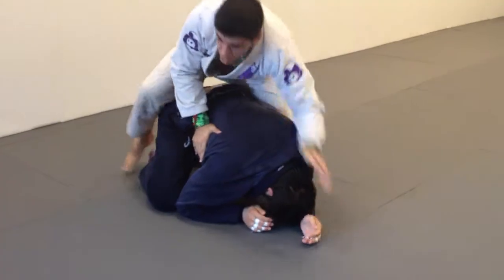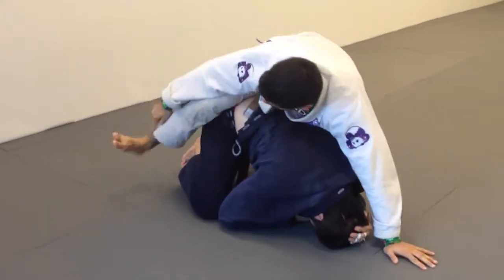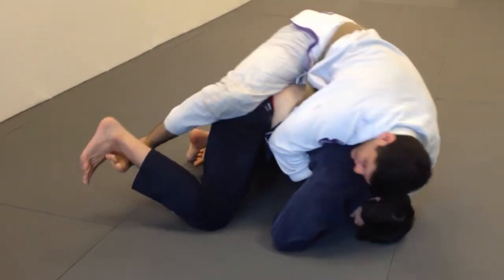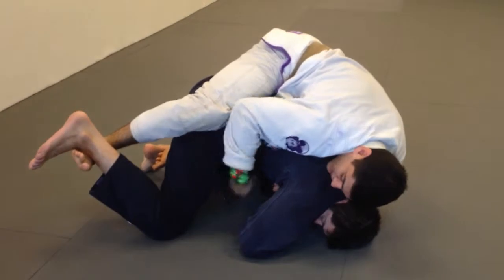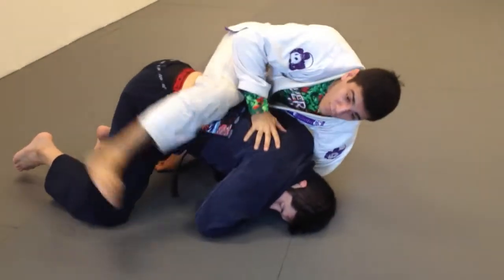So what we're gonna do is put what's called an anchor hook. I have my seatbelt and my one hook. Then I'm gonna take my ankle and put it underneath his ankle, curl my toes, and stretch my leg to get ankle-to-ankle. This torques his knee, he loses balance, and I've anchored myself to him. While it's torquing his knee, it generally opens up space to put the second hook and score four points.